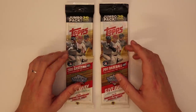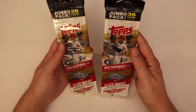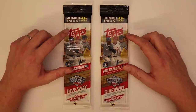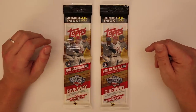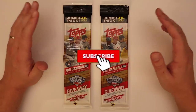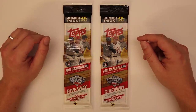There were some comments about how you could see the cards through the pack, so they were probably searched. You can see the front card and the back card, and there's 36 cards in here, so there's no way of knowing what you're getting. This is gonna go pretty quick. Leave a like, subscribe if you haven't already — I don't know why you wouldn't be subscribed.